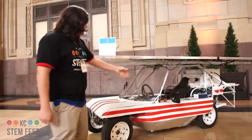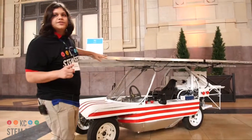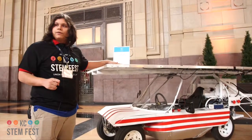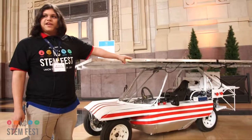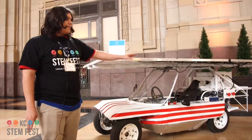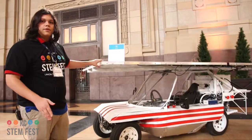These buttons right here are the emergency buttons. We have two: one to turn off the solar panel and another to turn off the engine. The two in the back are the same, for if these don't work, then someone who's a bystander can hit them on the way.